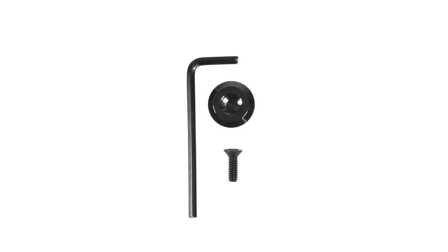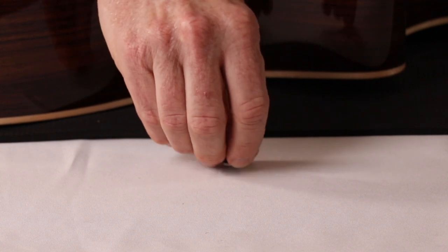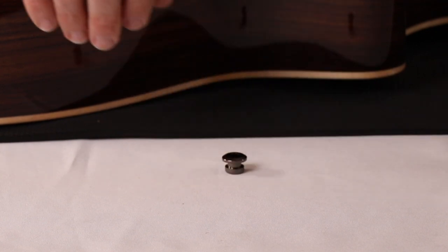All the parts are included to convert, including the quick secure button, an Allen wrench, and the screw. The 2-in-1 button actually has a strap lock button on one side and the mushroom quick secure on the other side. So I'm going to show you two different scenarios where you would use this.